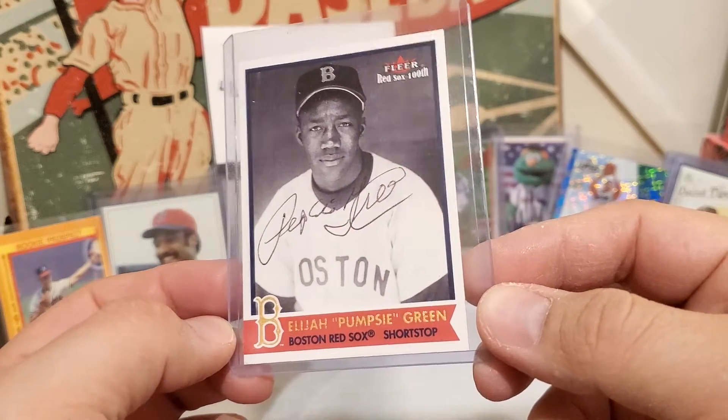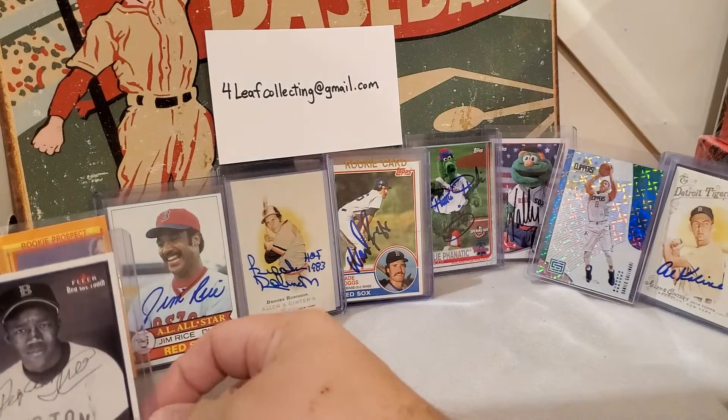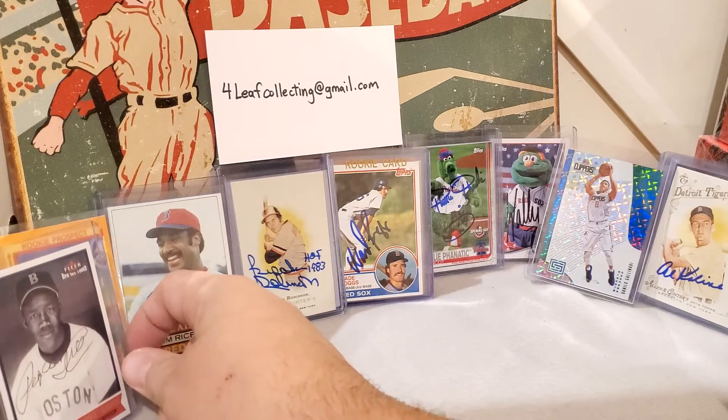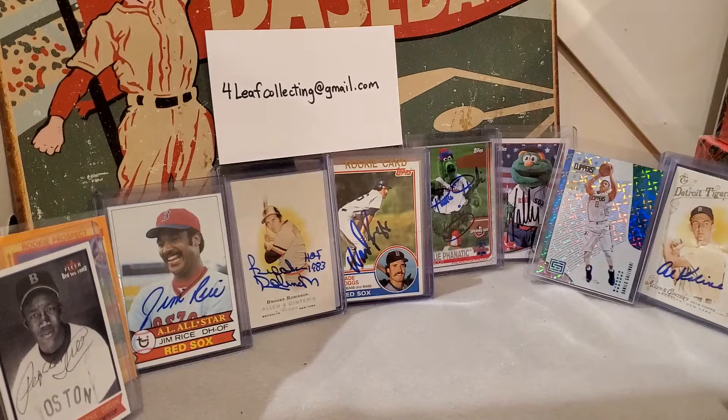I'm doing some more auto stuff — hopefully we'll have some TTMs coming. I haven't sent any out with the holidays and whatnot, figured everybody would be busy, but we'll send some more out.